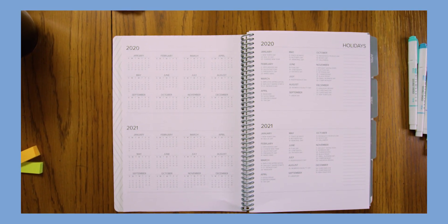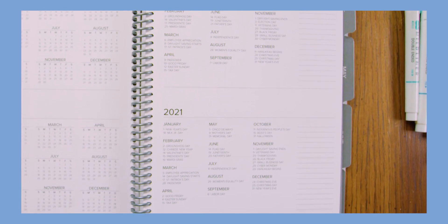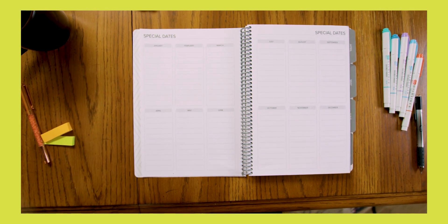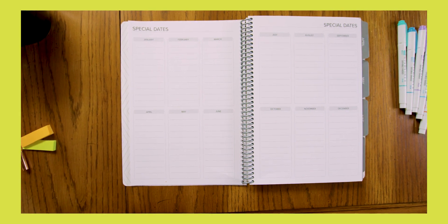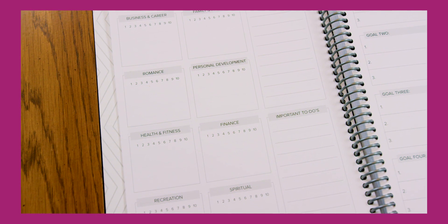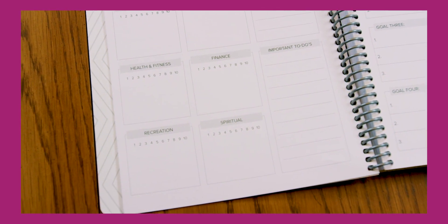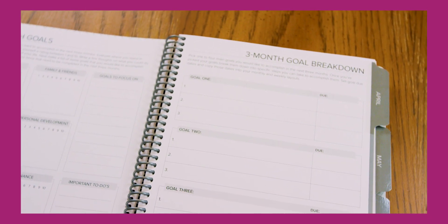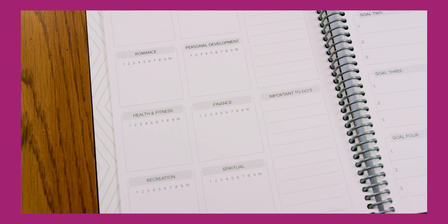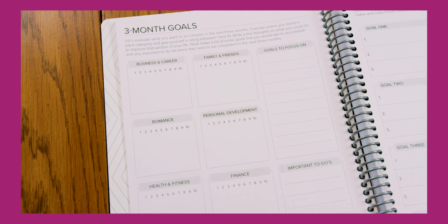The Amplify Planner also offers additional features such as a year at a glance and holidays with space to write your own. Special Dates: use this space to write down future events so you always have one spot that holds everything. Three Month Goals: use this section to evaluate your life and what areas you would like to improve on — each section covers a different area of your life that you can rate yourself on, and from those ratings you can create your four goals for the quarter and write down the steps you need to take to accomplish them.